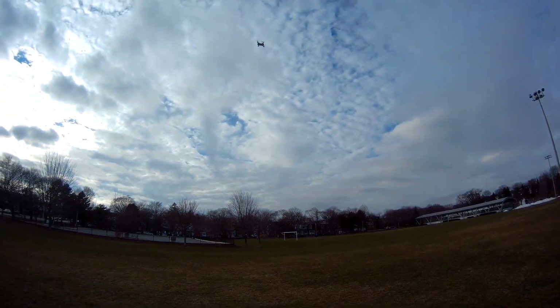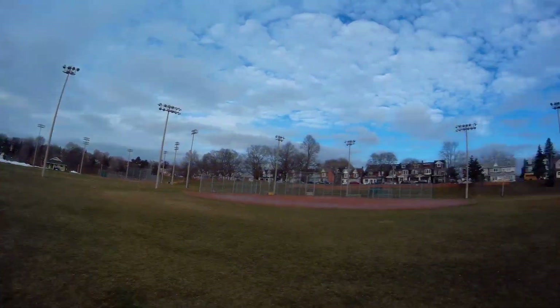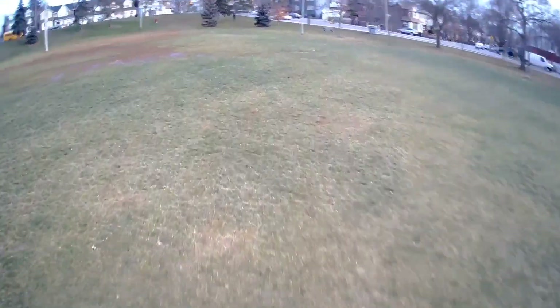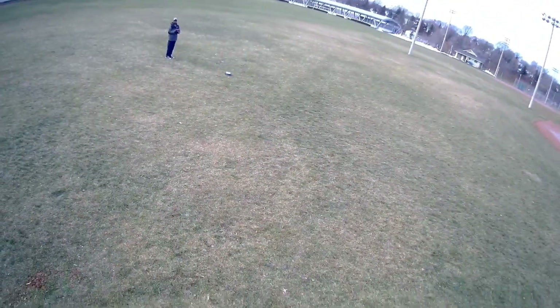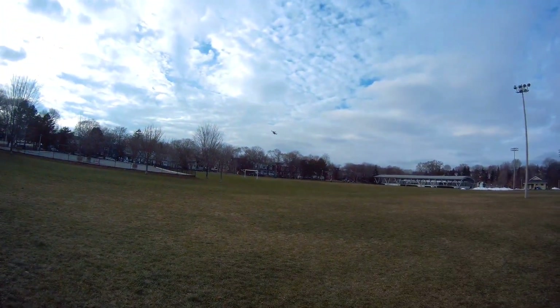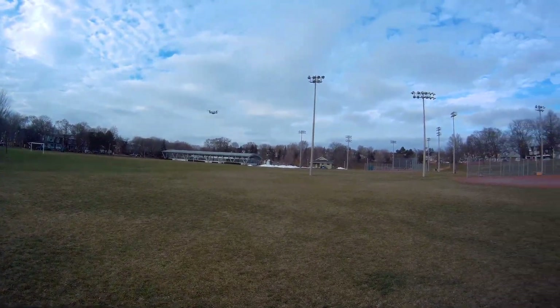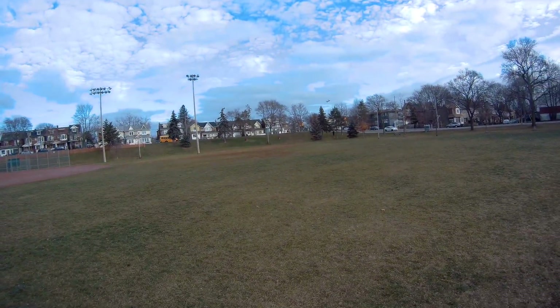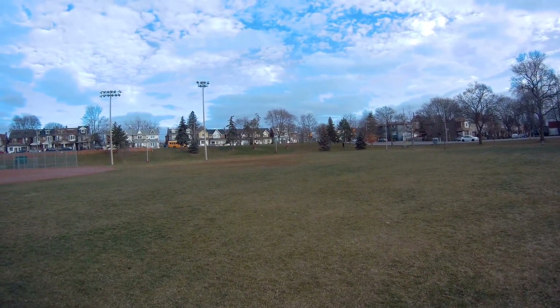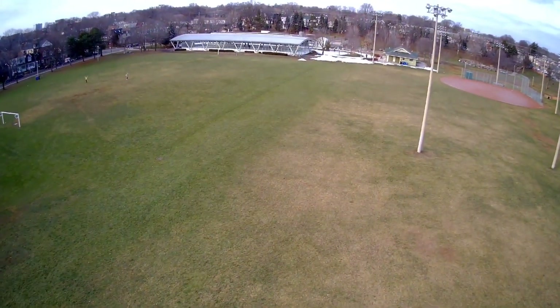I love this thing — it reminds me of my Wingsland S6 and my Zero Tech Dobby, but this has a remote and those don't come with remotes. I love this thing, man. Well built too, guys — talking some serious hard plastic.